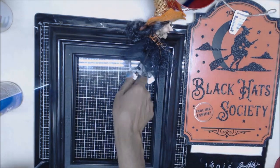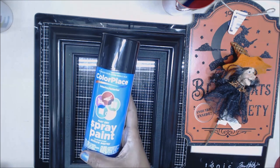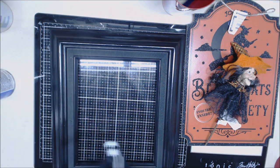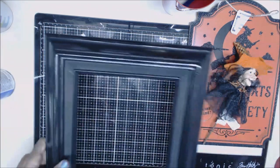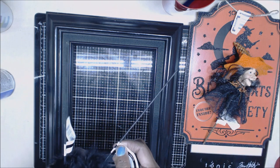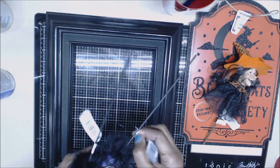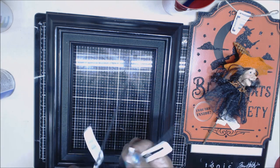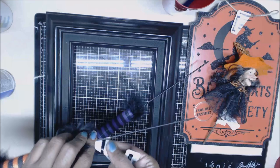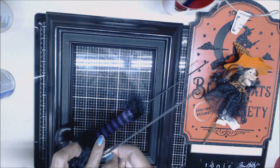We purchased this frame for 50 cents, and we spray painted it with the 96-cent can of spray paint from Walmart. We kind of like the way it turned out — it took a little bit to dry, but I think it was just the humidity. Then I got these little picks from Michael's; they're little legs. They were originally 50% off five dollars, so I paid $2.50 for them, plus I had an additional 20% off coupon.